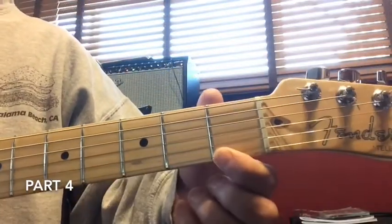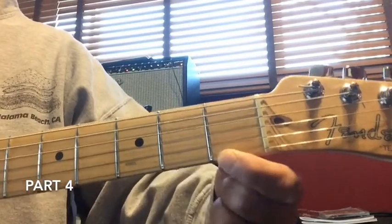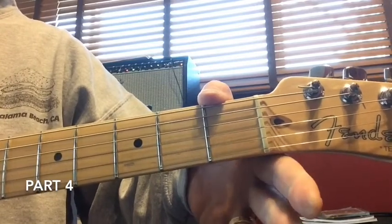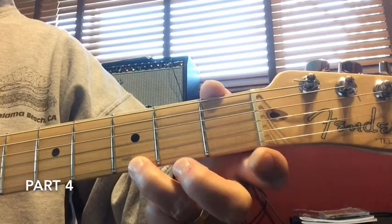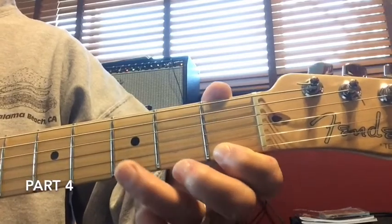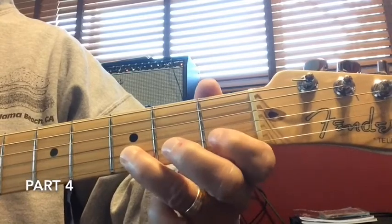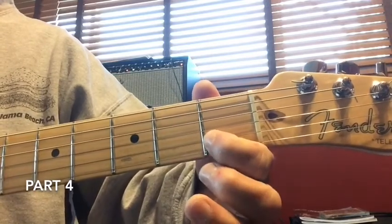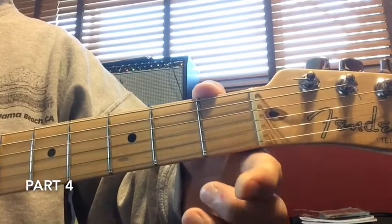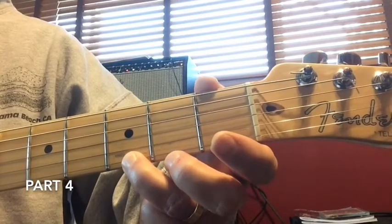Now we're going to go on to the fourth part of Jingle Bells — the last part. We're going to play it five times on the first string at the first fret, then play the bottom string — that first string open — for three notes, play the first string at the third fret for two notes. Here we go: five notes, then three notes open, first string at the third fret two notes.